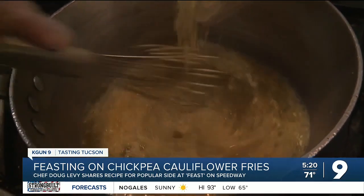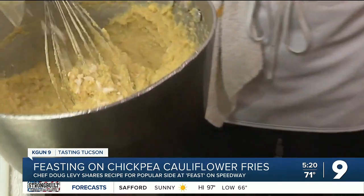Doug says you want to reduce it to a simmer and gradually whisk in your chickpea flour, because you don't want to cook this too quickly — it'll get gluey and sticky. Now take your cauliflower and fold it in.